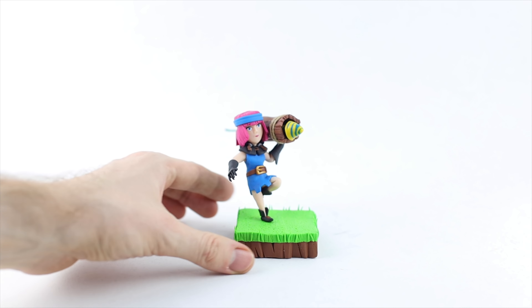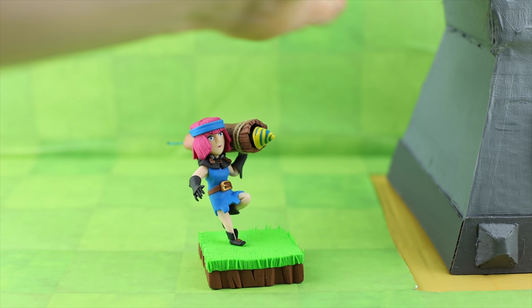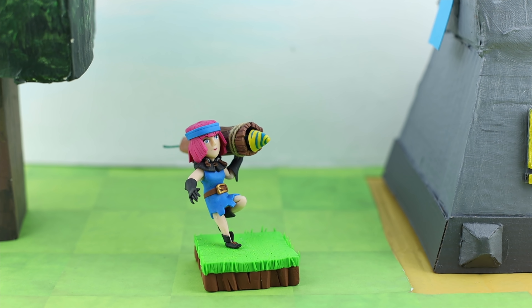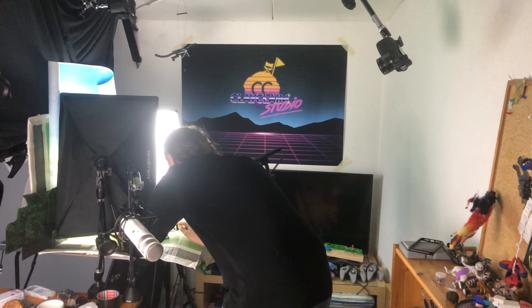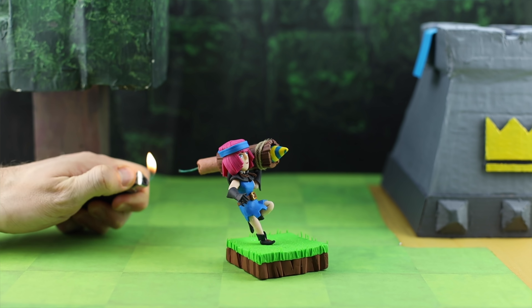We still have some plans with this beautiful lady. We will just change the scenery — we still have all the stuff in the studio from our stop-motion shooting, the Clash Royale intro. This is the Firecracker, a king's tower which is blue obviously because we have a defender, a tree, and also the background. And then the time has come — let's put the rocket inside and see what happens.